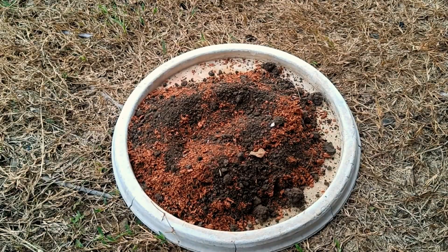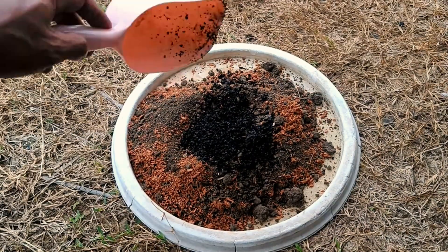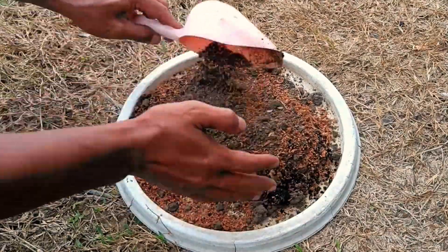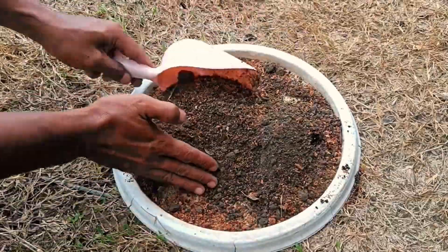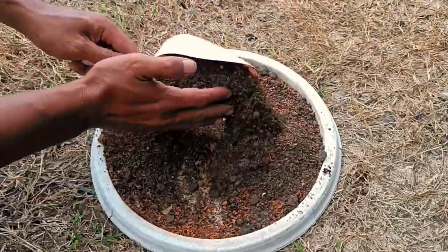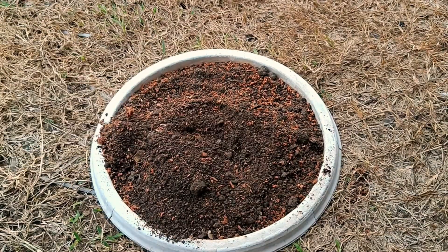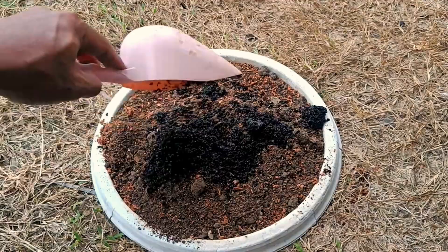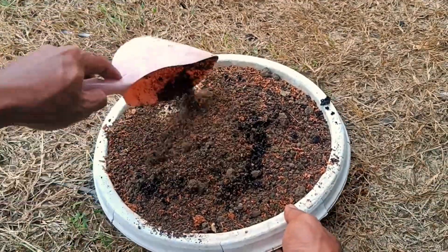How to use this combination: as a planting media mixture, mix dried coffee grounds with cocopeat and soil in a specific ratio — rice husk charcoal can be added for better results. For compost fertilizer, use coffee grounds and cocopeat as the base, mix with other organic materials, and compost until mature. For hydroponic media, this combination can be used in systems such as wick systems to support plant growth like melons.